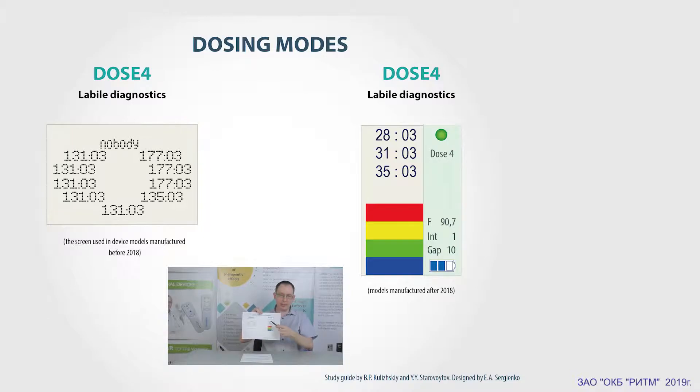The new version of DOS 4 mode is a dynamic screening mode, or labile diagnostics. This is how it works: we apply the electrode to the skin and then start to uniformly move it along it. As it is moved, we can see a color scale and hear sounds.